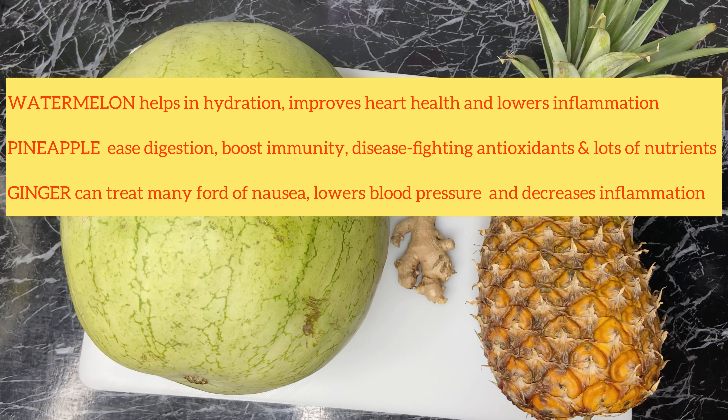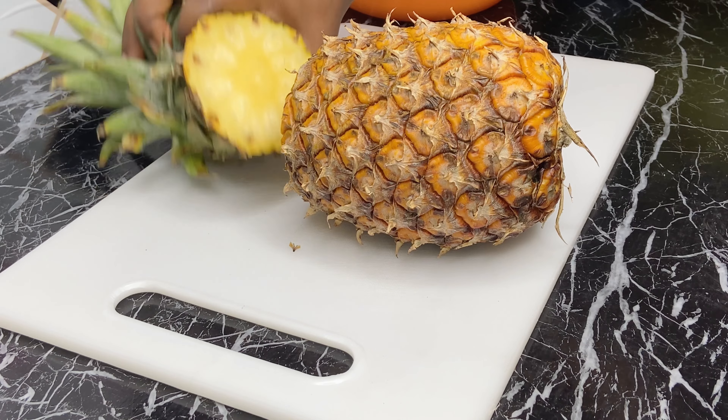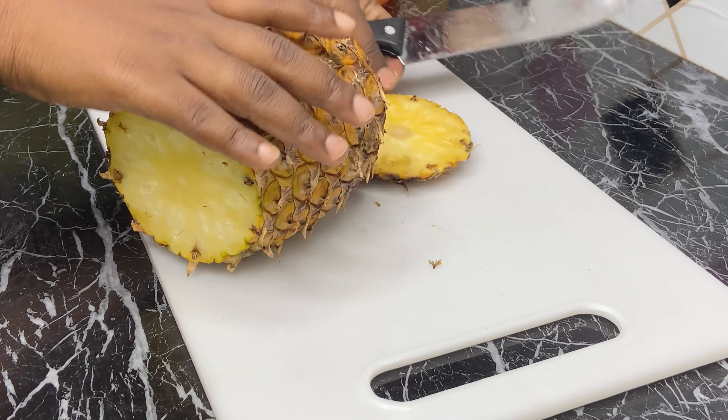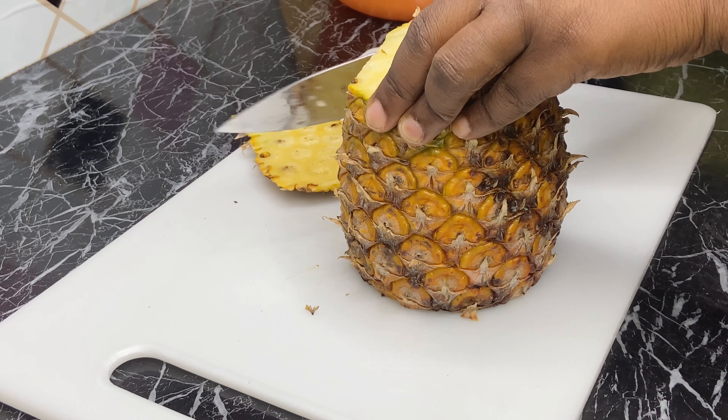You will need watermelon, pineapple, and ginger for this recipe. Here I have my properly washed pineapple, and I'll go ahead to take off the peel, as you can see I'm doing that now.